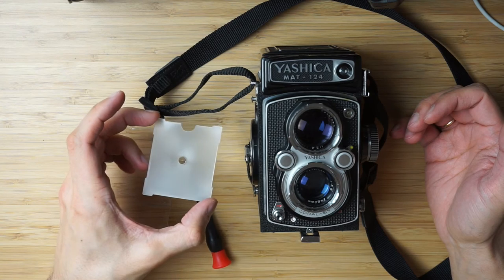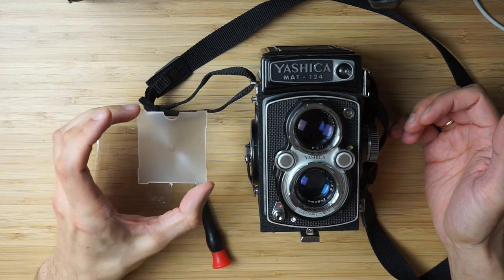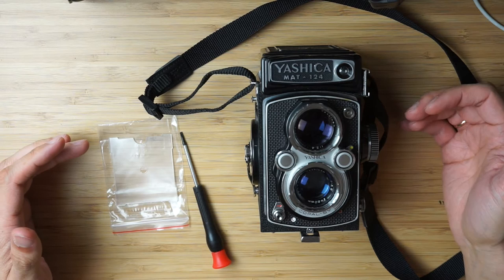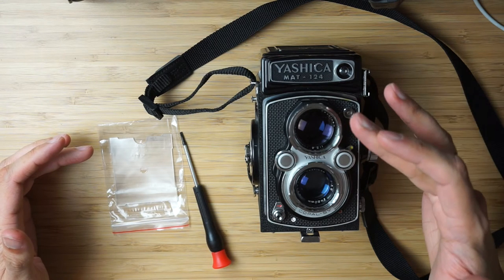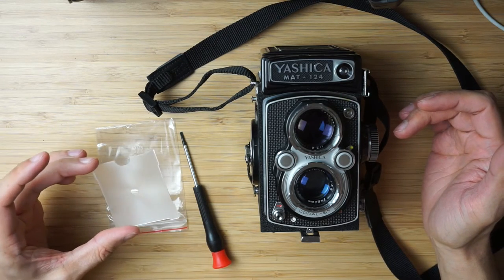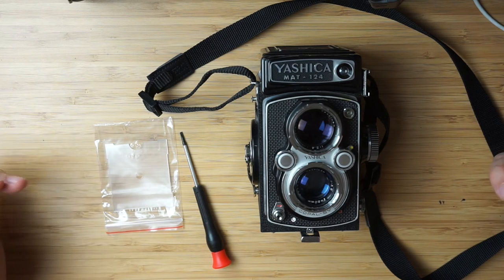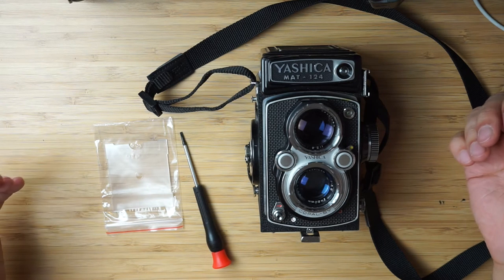It's some unknown Chinese — I think it's Seagull company that makes those replacement screens — and I don't really know what to expect. Today I'm going to be demonstrating the stock focusing screen that comes with the Yashica, then I will replace it and demonstrate the difference. I am now in a controlled lighting environment, so we can say that this is kind of a valid test.